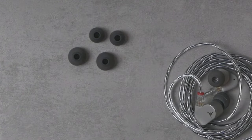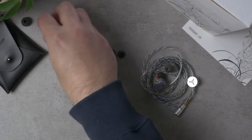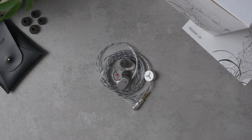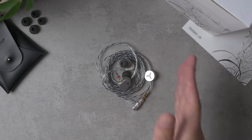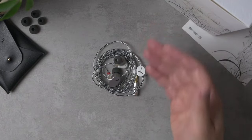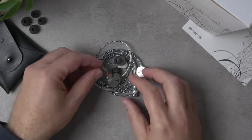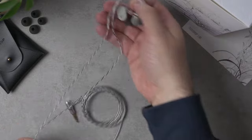It's interesting that Truth Ear has been including these soft carry pouches lately and now Moondrop is too — suspicious. It's not going to be the most protective since it's soft, but it will fit into a pocket easily. You also get a set of ear tips, but these are not Moondrop's spring tips — they ship with Moondrop's standard tips. I prefer the fit of the spring tips but kind of prefer what the stock tips did with the sound.